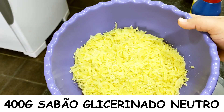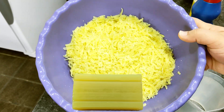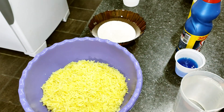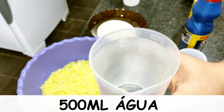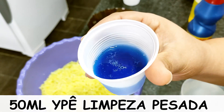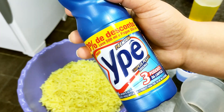400 grams of neutral glycerin soap — that's two bars of the kind shown on screen. I already grated it here to speed up the whole process and make it easier to dissolve. Then 400 grams, two bars. 500 ml of water at room temperature — you can take it directly from the tap. And 50 ml of IP heavy-duty cleaner.